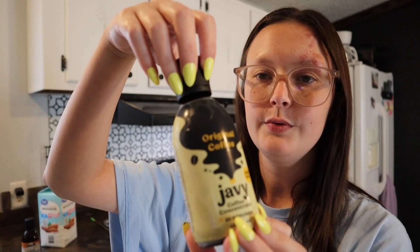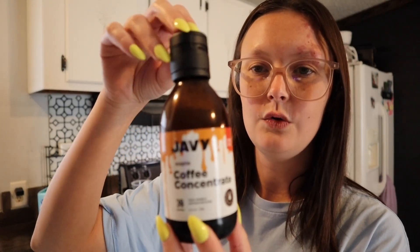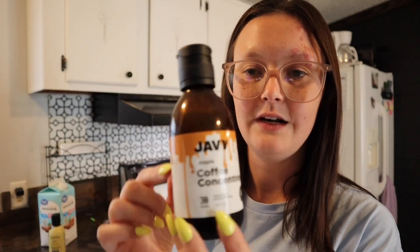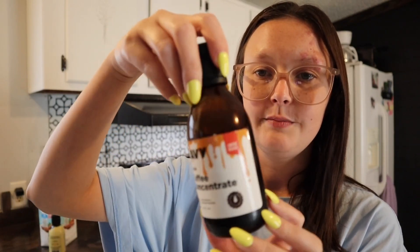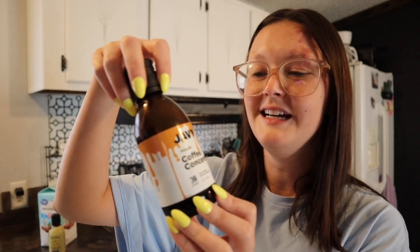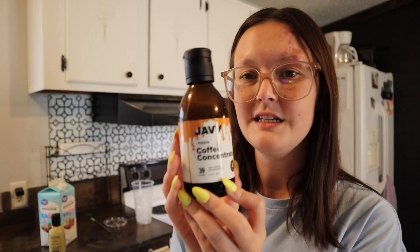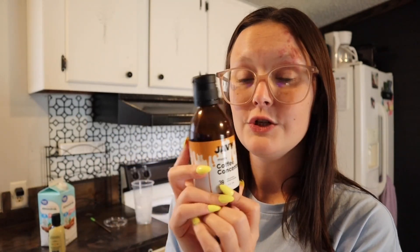I know a couple of people said the older ones looked like medicine bottles — apparently they got it confused with medicine. I don't see how, but this is the old label they had on it. It's still very cute; I like the little drips and everything. It's really pretty, but I don't see how anyone can get this confused with medicine. This one is called Maple and I'm currently drinking this one.